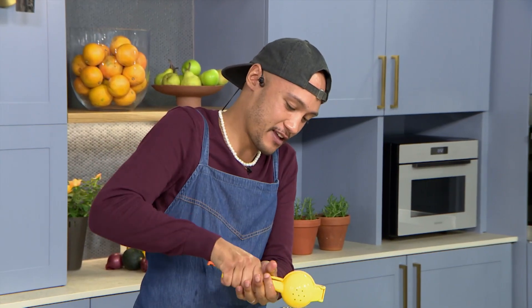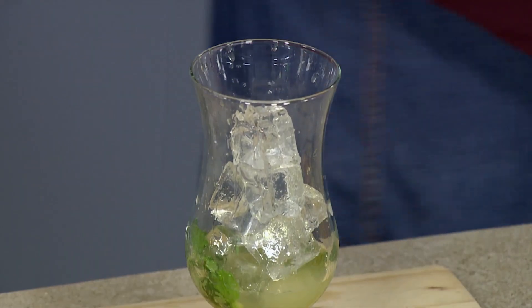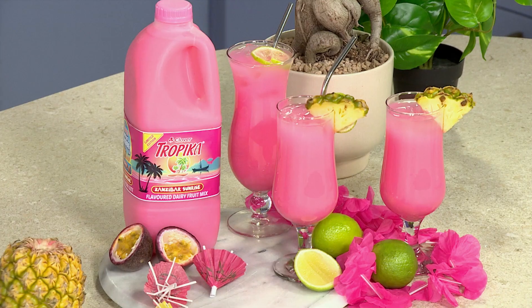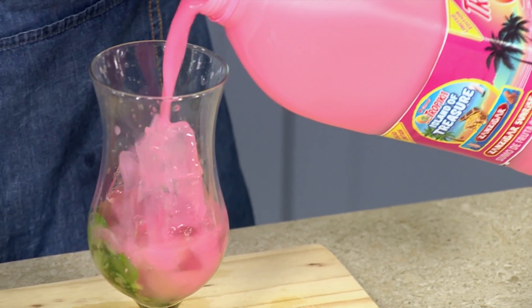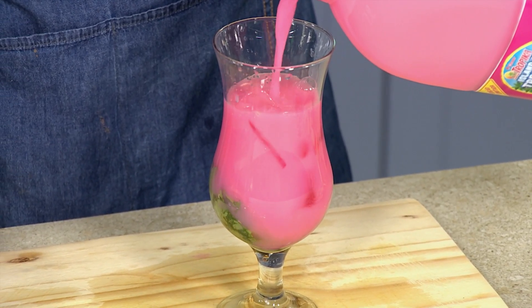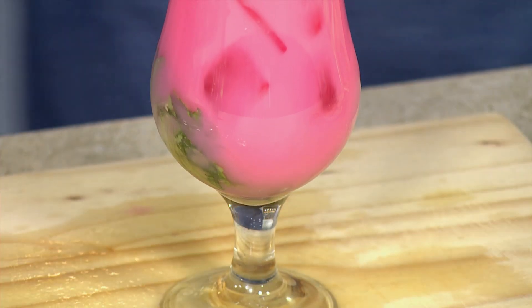And then we're going to go in with some lime — nice and chilled over the ice — and then, of course, the main star of the show. I'm going to be using our Zanzibar Sunrise, which can actually be enjoyed on its own, chilled, or if you're mixing it up to make a mocktail, which is perfect because you're getting those tropical sunrise flavours in the drink itself. It's already looking gorgeous, I have to say.